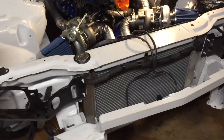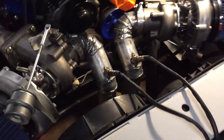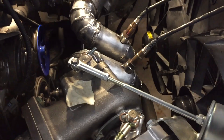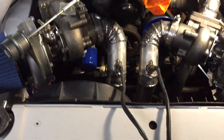Got my wideband bungs tacked in and set up on the car right now, checking them out before we do the final welds. I think they look pretty good — trying to get them as straight as I can, I'm not perfect but I think they're good enough. Let me weld these up.